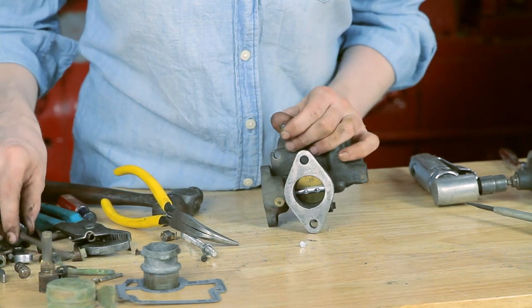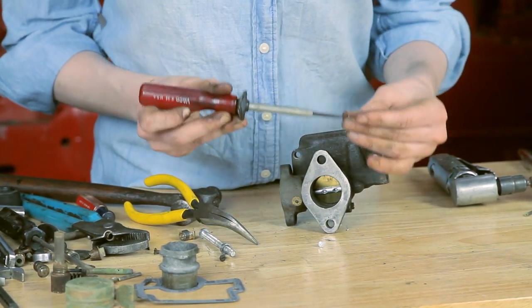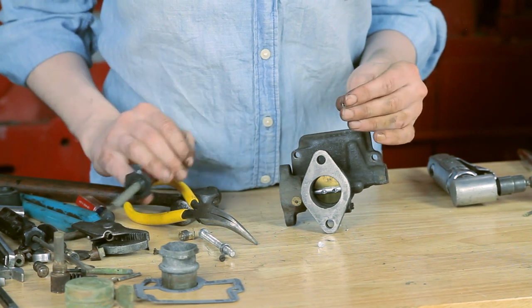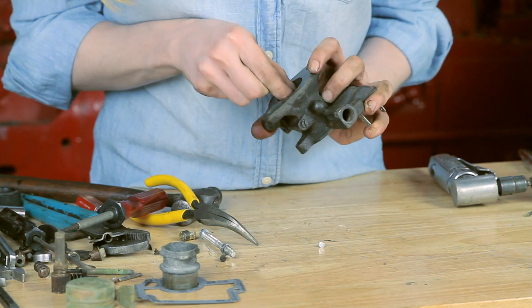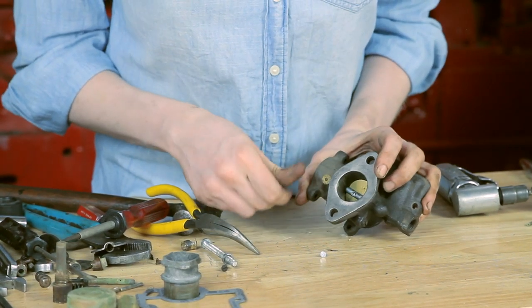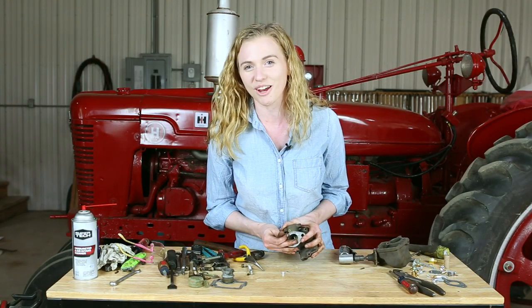There are two screws that look similar for the choke, and you don't want to get them mixed up. You might want to use a self-starting screwdriver since it's hard — especially if you have bigger hands — to fit your hands down in there and get those screws started. Stick with it; you can do that. Tighten up both of those screws and you'll be set for your throttle shaft.